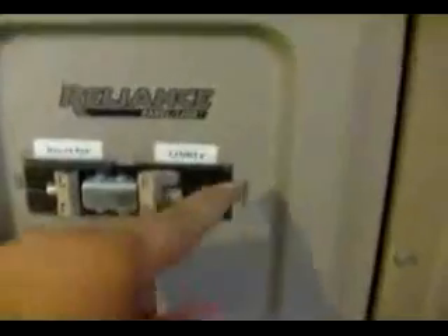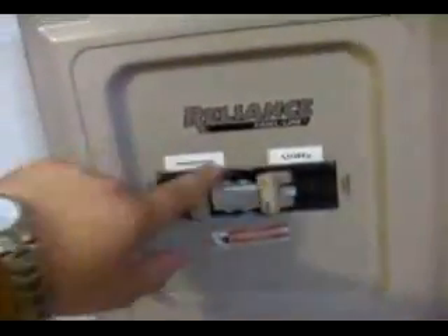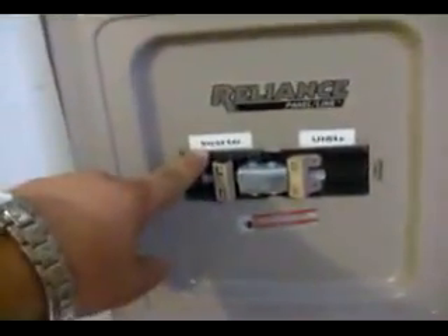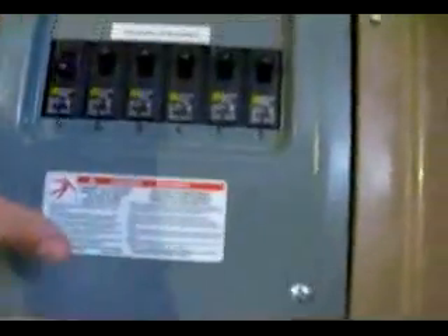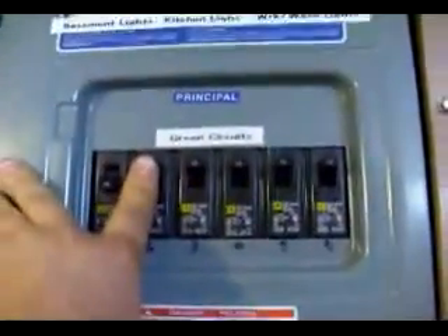The transfer switch is fed by a 100-amp double circuit breaker that goes into your transfer switch. You can either select from utility power or the inverted power that we make through our renewable energy source, and that goes up to the circuits dedicated by this sub panel — just like having them in your utility box, no different. This is a totally off-grid system; we do not sell any power back to the electrical company. We are totally isolated.